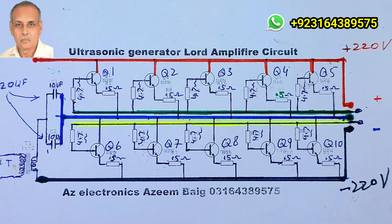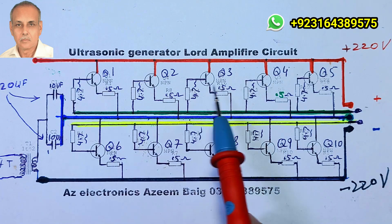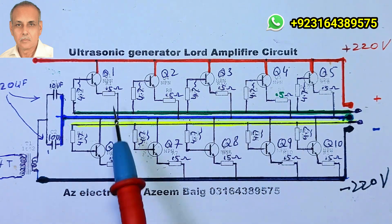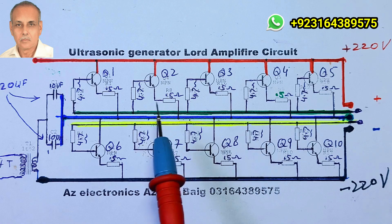My name is Azeem Beg and you are watching AZ Tech English YouTube channel. In today's video, we will talk about a very important part of an ultrasound generator, which is called the Load Amplifier. It works as a push-pull amplifier. Here is its circuit diagram in front of you.